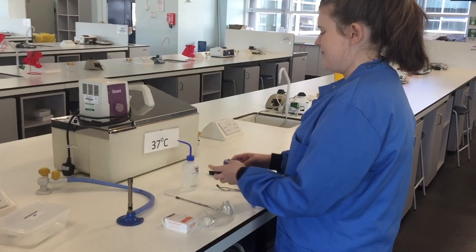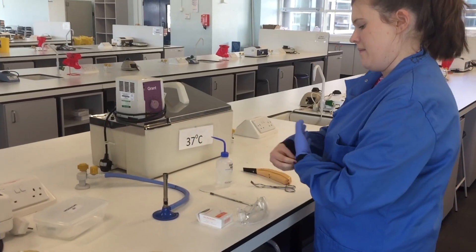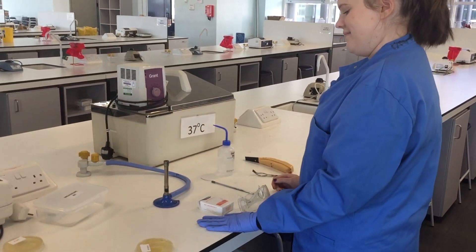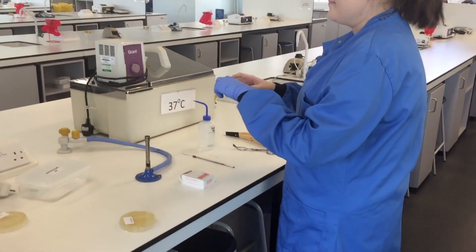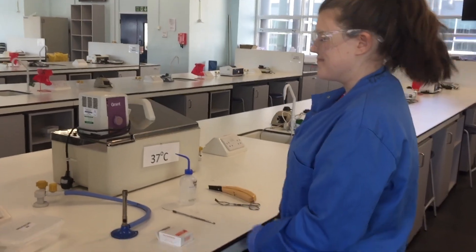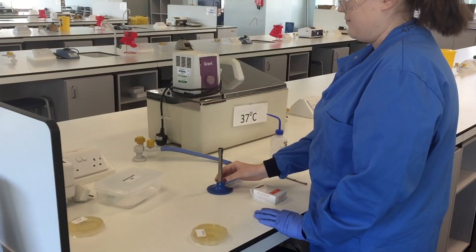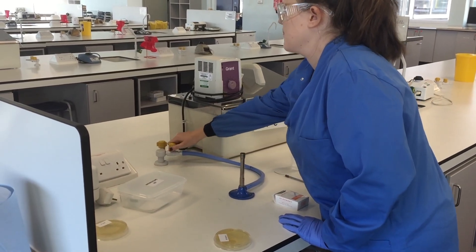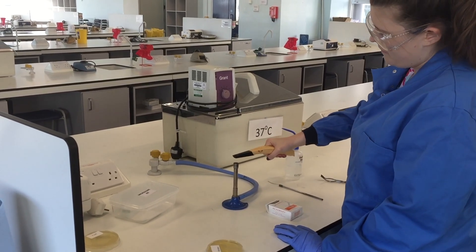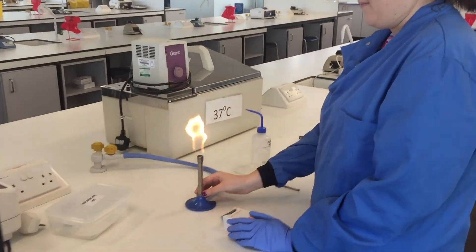Our demonstrator is going to prepare to do the gram stain. She's going to be handling her cultures, so she would like to wear a glove to protect herself from her cultures. She also needs to protect her eyes from any spattering or stains that she may come into contact with. Now she will light her Bunsen burner and put it to a blue flame.